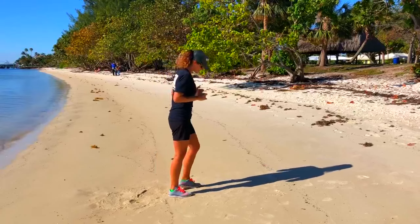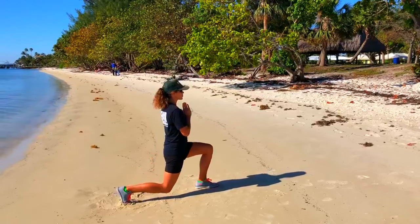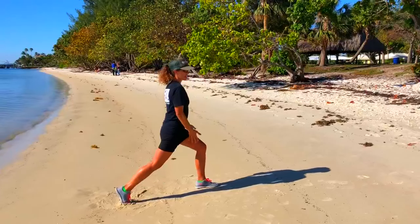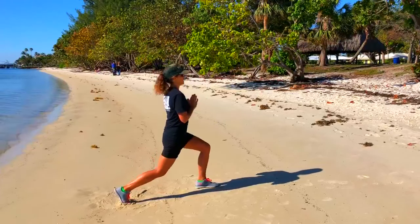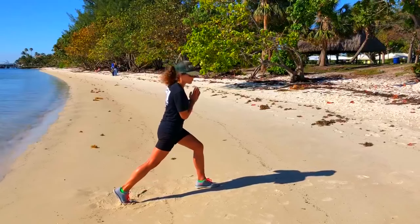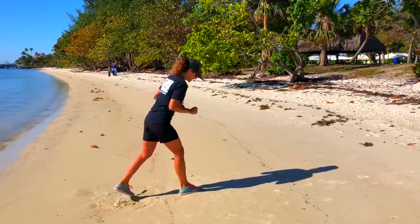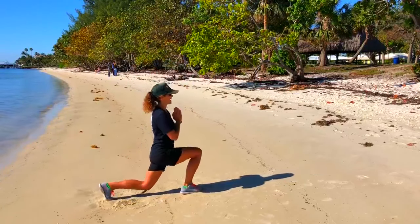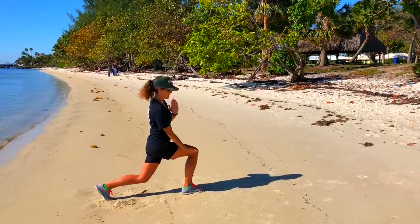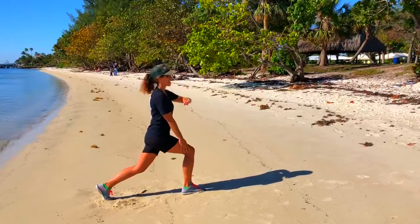Now we're going to reverse lunge, 15 seconds. Half lunge if you can. So just down, press — really up and down, okay? Not forward and back. Big breath here. If you can only go halfway, you can only go halfway. Big breath. One more here, and switch sides. Big step and down. See how my front knee always stays right over my ankle.